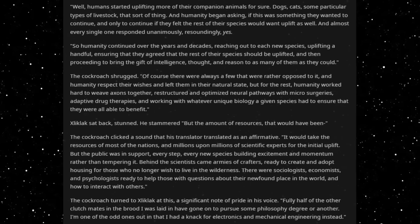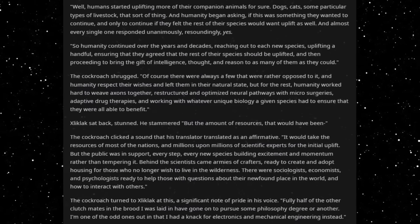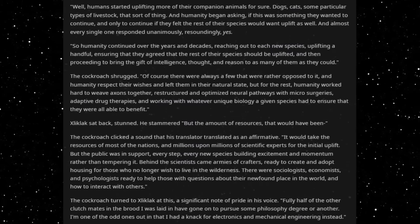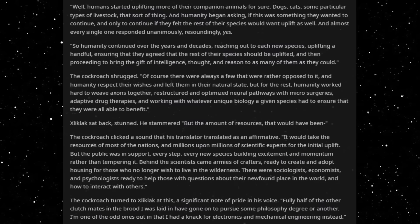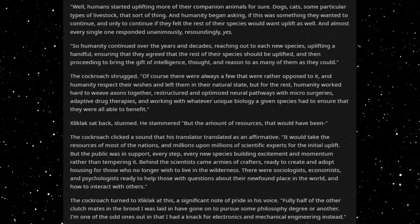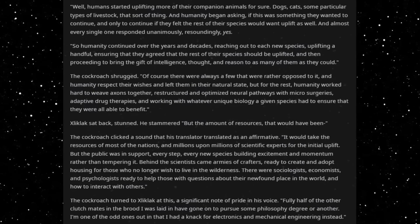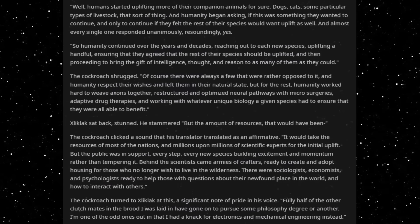Dogs, cats, some particular types of livestock, that sort of thing. And humanity began asking if this was something they wanted to continue, and only to continue if they felt the rest of their species would want uplift as well. And almost every single one responded unanimously, resoundingly, yes. So humanity continued over the years and decades reaching out to each new species, uplifting a handful, ensuring that they agreed that the rest of their species should be uplifted, and then proceeding to bring the gift of intelligence, thought, and reason to as many of them as they could. Of course, there were always a few that were rather opposed to it, and humanity respected their wishes and left them in their natural state. But for the rest, humanity worked hard to weave axons together, restructured and optimized neural pathways with microsurgeries, adaptive drug therapies, and working with whatever unique biology a given species had to ensure that they were all able to benefit.